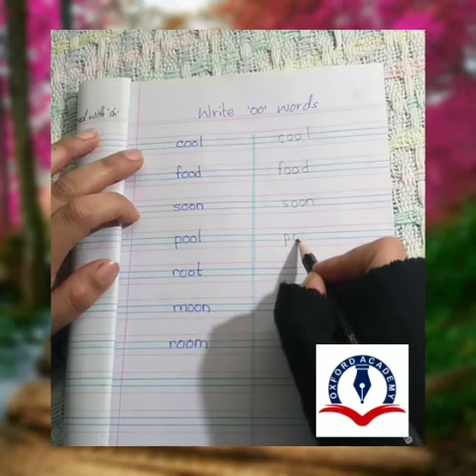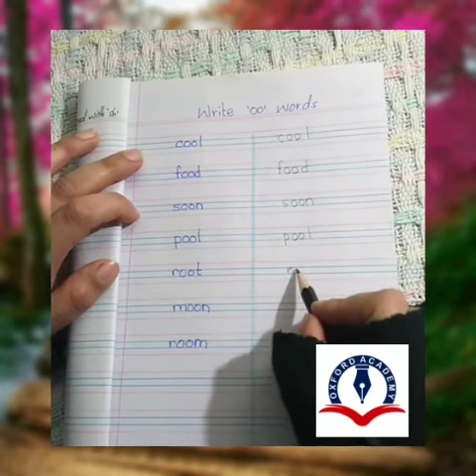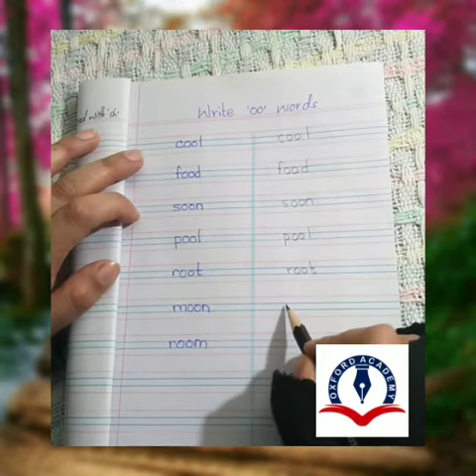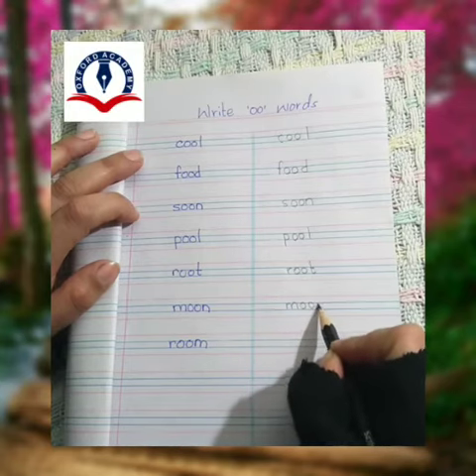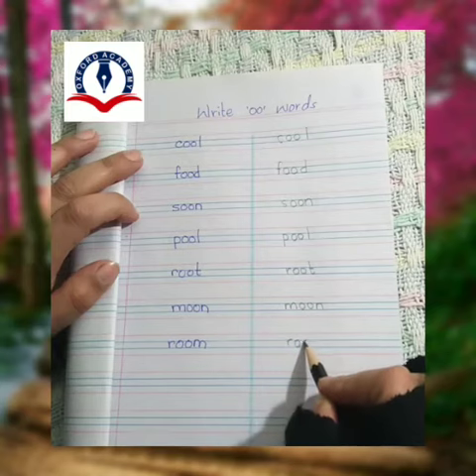B-U-L: Tool. R-U-T: Root. M-U-N: Moon. R-U-M: Room.